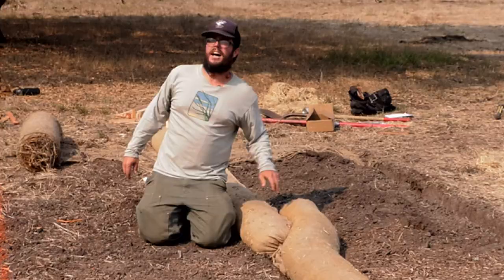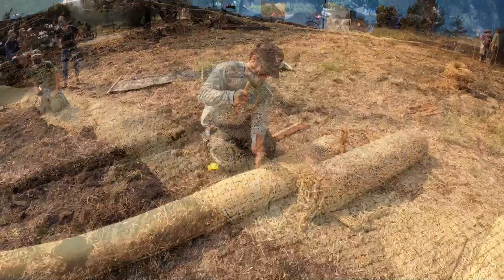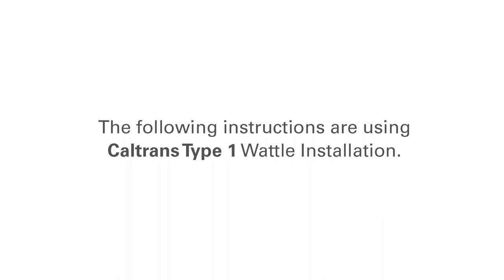In addition to having two types of wattles, there are two types of installation. In Caltrans Type 1, the wattle is placed in a trench. In Caltrans Type 2, no trench is required. This video covers Type 1. There are several steps involved in Type 1 wattle installation. Please use the additional references included with this video for more details.